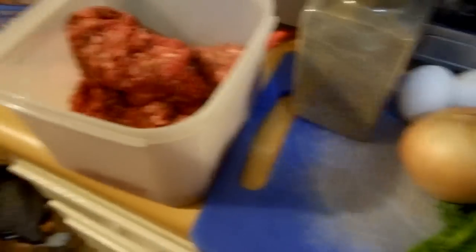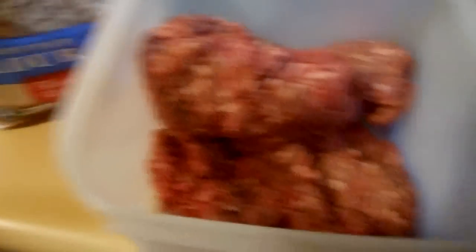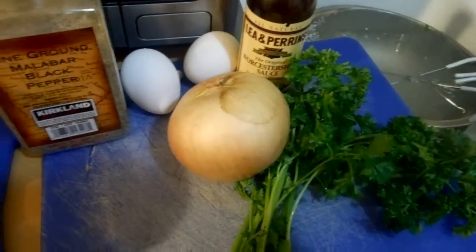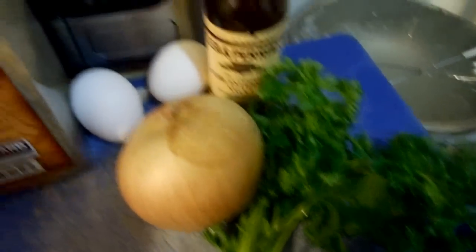Let me show you right now what I have here for the meat. I have two pounds of ground beef, some all-purpose flour, some black pepper, salt, two eggs, onions, and parsley.